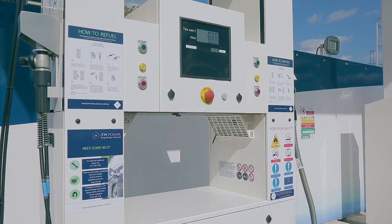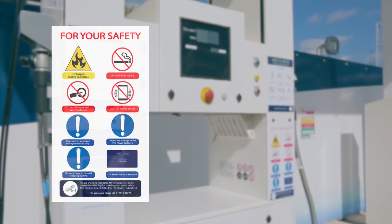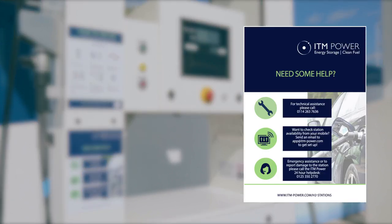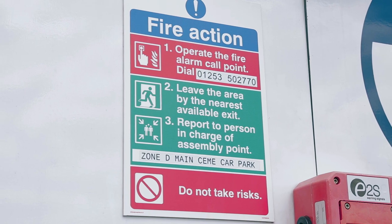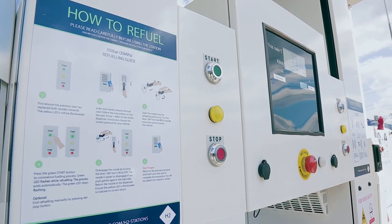As with any traditional refuelling station, smoking, vaping, or the use of mobile phones and electronic devices is not permitted whilst refuelling. It is important users take note of the displayed safety and contact information. In the event of an emergency, press the emergency stop button and move to a safe place. This is only to be used in an emergency and not to stop the refuelling process.